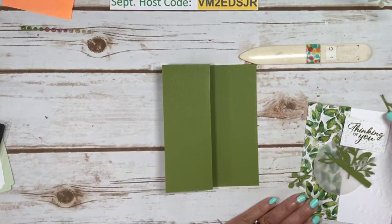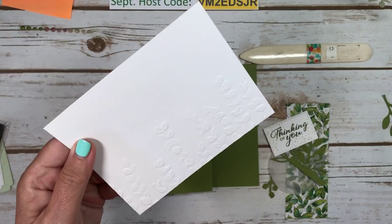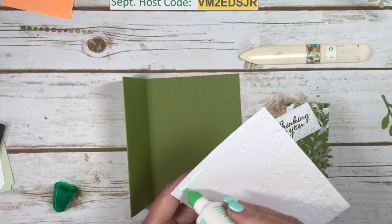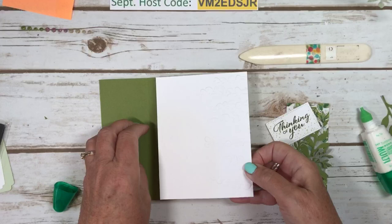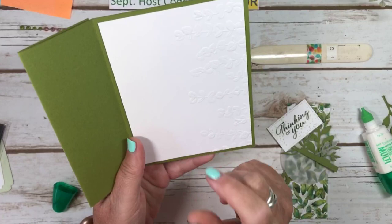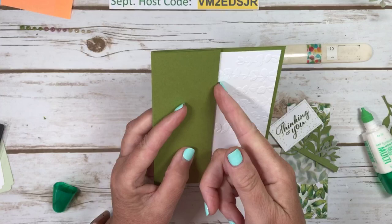On this one I used the other embossing folder, just ran it along the edge. So I'm just going to tuck that in like this. I only did it halfway across so that it goes right to the two-and-an-eighth inch mark, but so you have room to write your sentiment. Let's take our paper now.